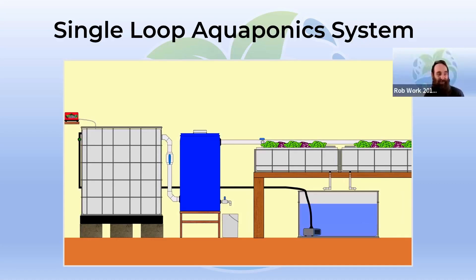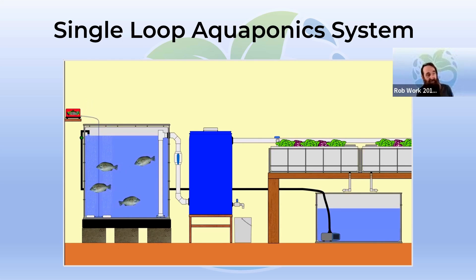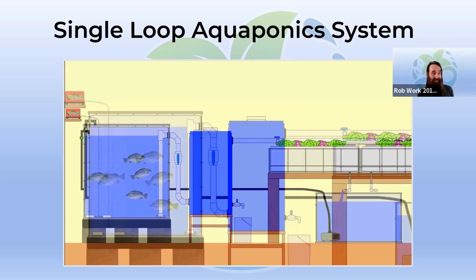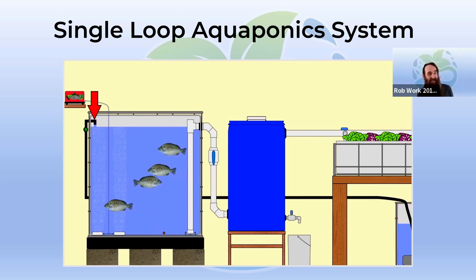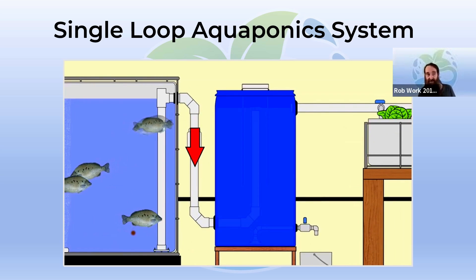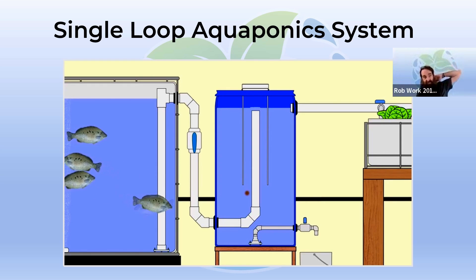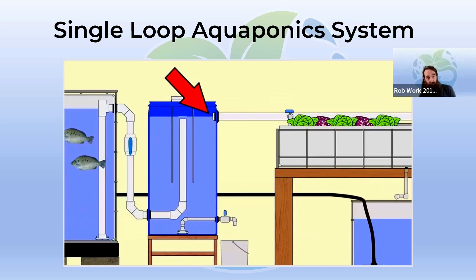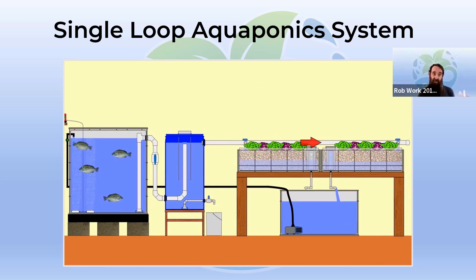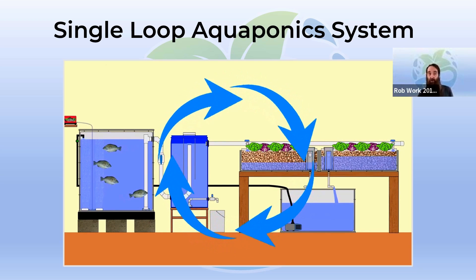This is what they call a single loop system, mainly because the water is traveling in one loop — coming up from the pump, going into the fish tank. There are also some air stones in there. The water entering the fish tank displaces water out through this pipework called a solids lifting outlet — it has a T in the top so a siphon can't occur. The water comes out and around into the radial flow settler. The solids fall out of suspension and collect on the bottom to be taken out later. The clean water moves out the top through a pipe, delivered directly into the grow beds — which in this case are run by bell siphons flooding and draining — and then delivered into the sump tank. Water is picked up again and taken straight back into the fish tank, looping around.